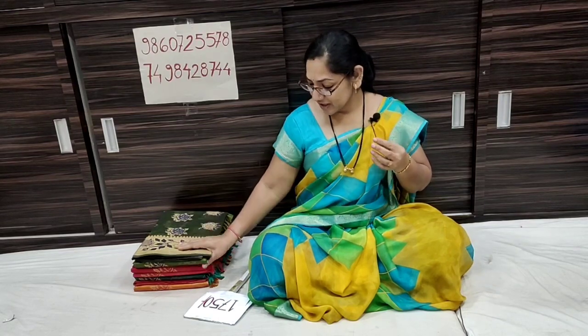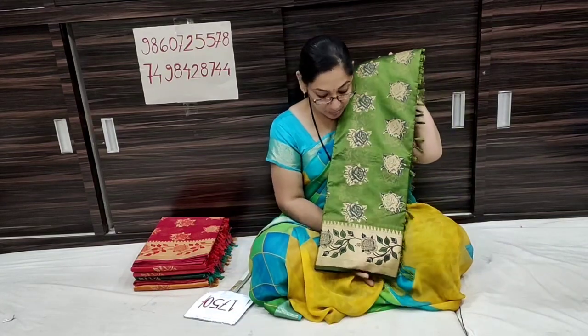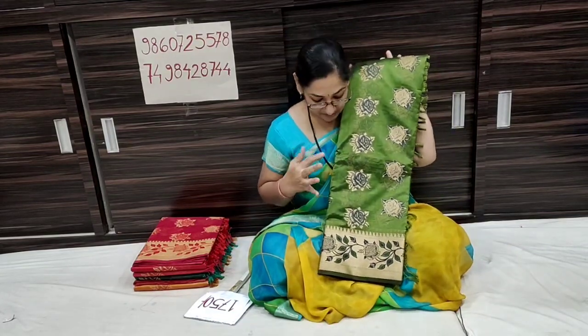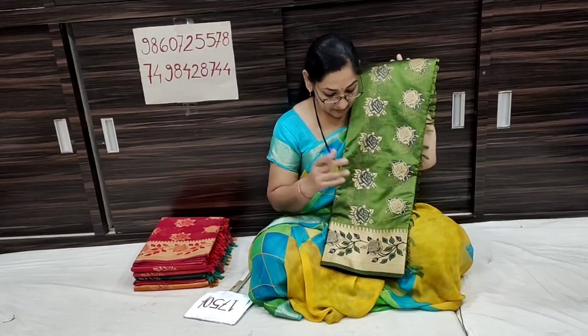Namaskar! Welcome back to our YouTube channel. We have a new unlimited collection for you. Many of you commented requesting organza sarees, so we have brought back organza sarees in stock for you. These are very beautiful — a wonderful saree collection. We have a master selection of around 10 sarees here.